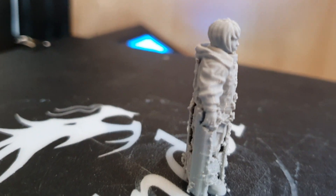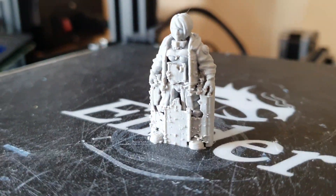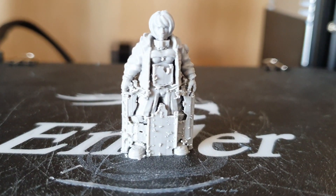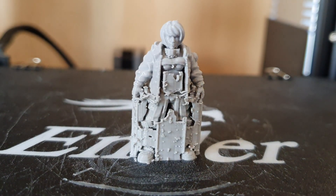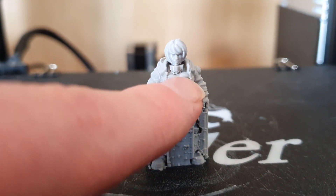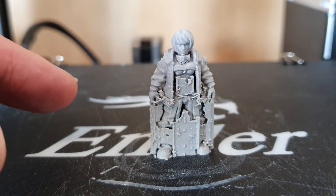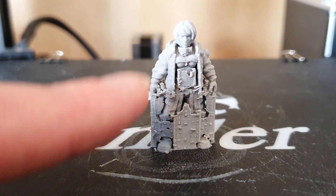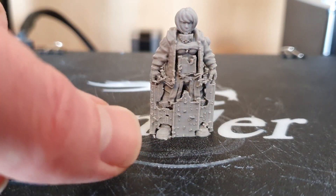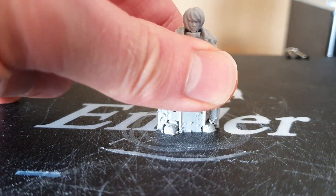Now that the model's finished, have a quick look around it and see how it's turned out. This weird casing of support material totally encapsulates the bottom half of the miniature and we're going to have to tear that off. You've got the piece at the front supporting the chest, pillars at the sides, and one in the middle. There was nothing needing support from the shoulders up, so the only support visible is a bit on the neck to make sure the head didn't move.